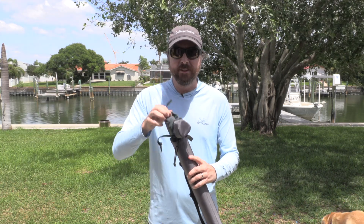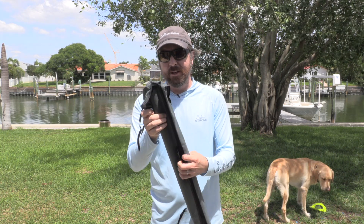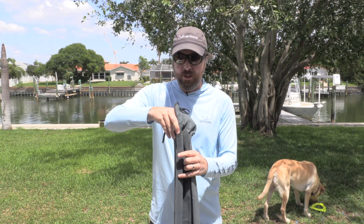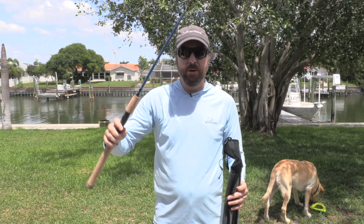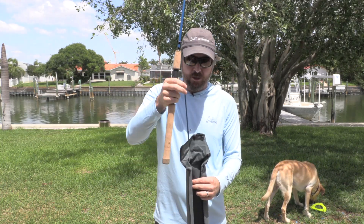As far as which rod this is, this is from their Tactical Inshore series. This is a very lightweight rod. It comes in three pieces, so it's small enough to go in carry-ons.